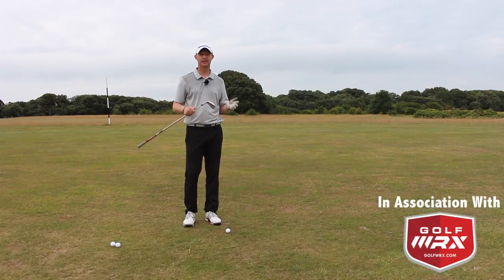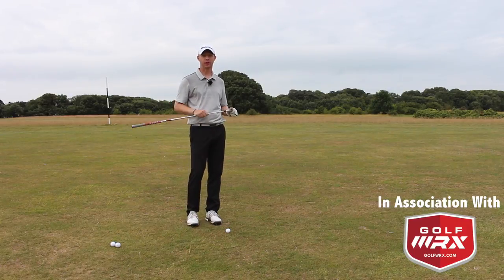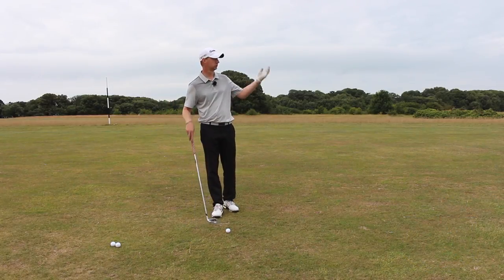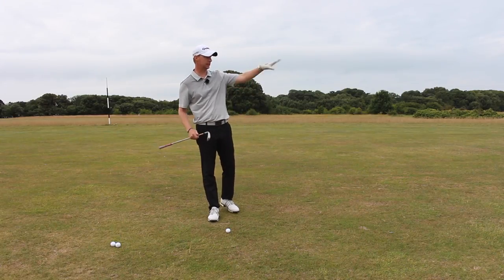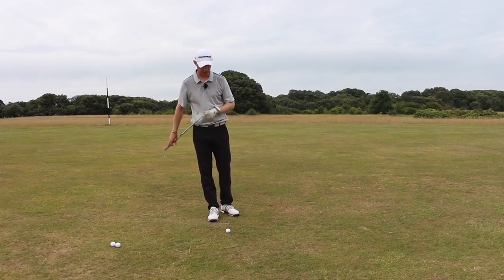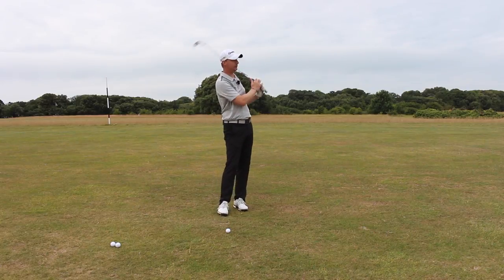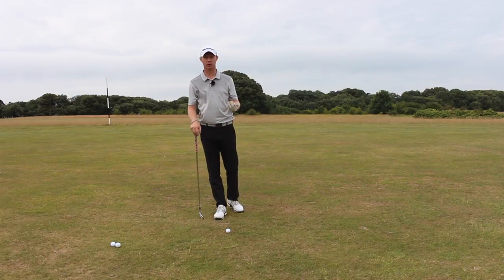Jed Walters here, and in today's episode of how to play, we're going to look at how to play a shot when the ball is below your feet. I'm in the middle of the fairway on the par 5 16th here down at North Forland, and we've got probably about 220 into the green. It's a bit downwind and a bit downhill towards the green. I'm going to hit my six iron to give you an image of how to play this shot and what technique we want to change from our normal shot.